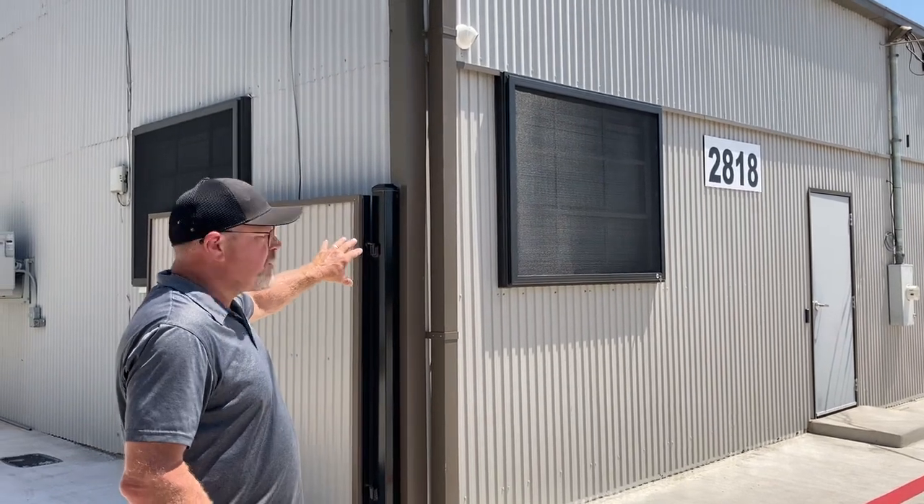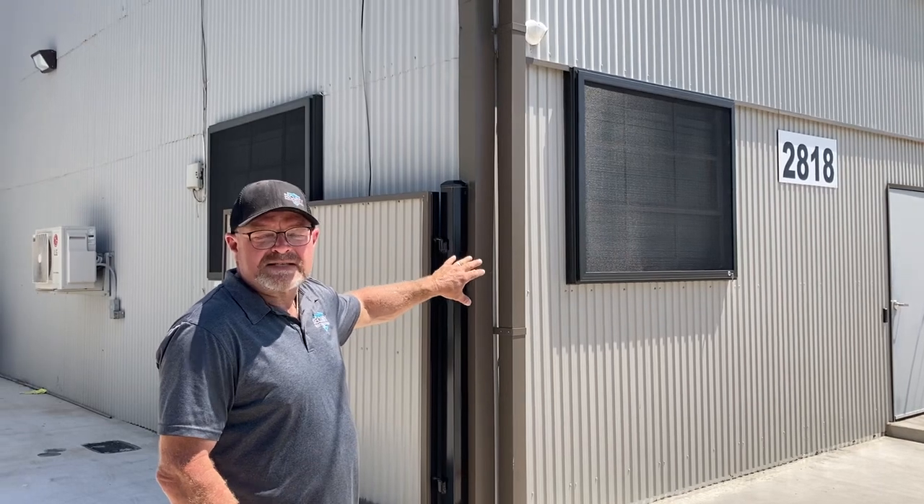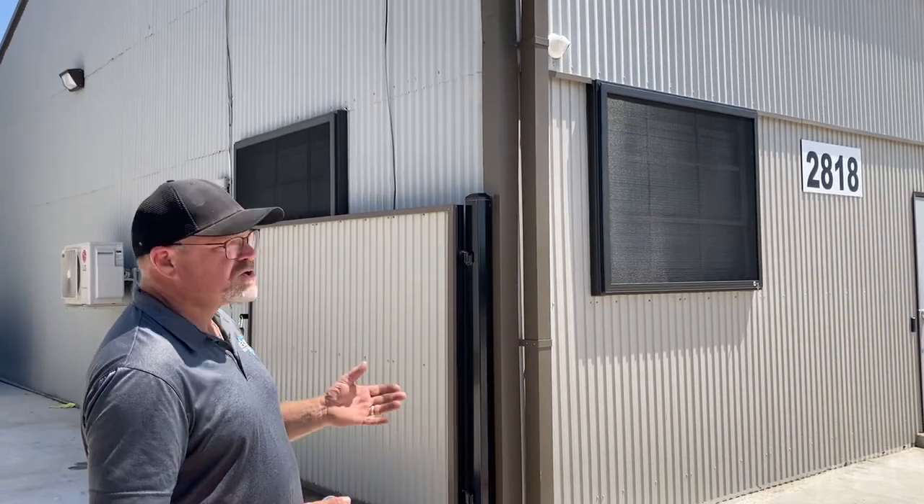This is a Crimsafe 304 stainless steel security screen. These will open as an escape as well. In this case, we've got three openings that we put this on, and it's a great application — it looks great.